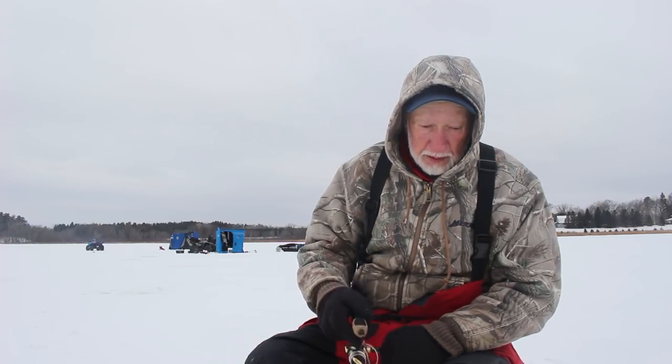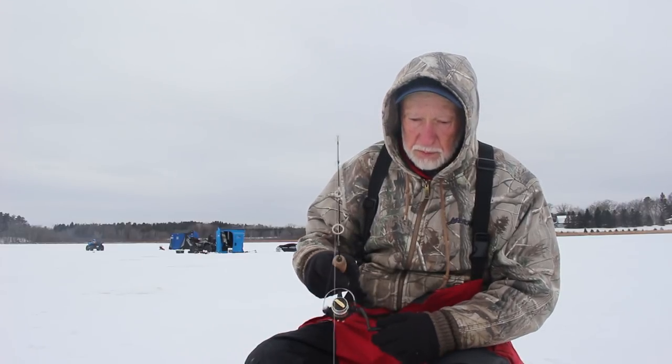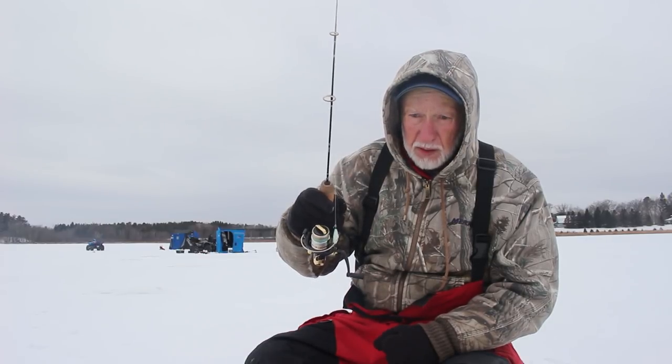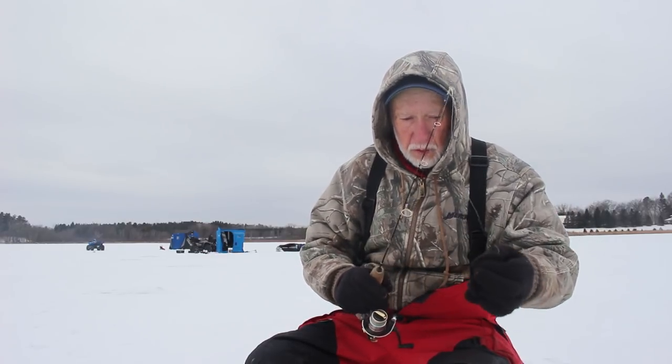And all the new baits and stuff that come out, they stay with the same colors too — that green glow. Especially in dirty water. See, I had a bite already on that. And I always bend the hook out a little bit. I know they make a smaller one than this.